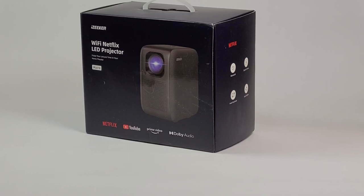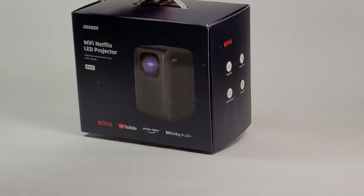Hey, what's up everybody, this is Rafi. I'm going to do something unusual today — I'm going to unbox a product. The reason why I'm doing this is because I couldn't find an unboxing or any kind of information online about this projector. What we got is an iZeeker — I-Z-E-E-K-E-R — projector, model number IPL-610.